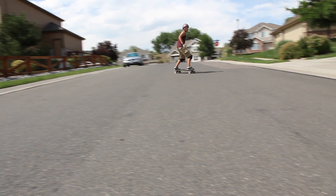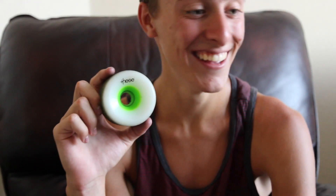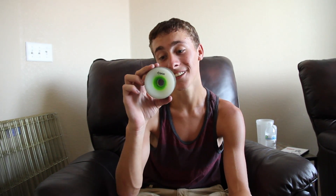I would actually recommend these wheels as a great off-roading wheel. They're really controllable in the grass. I've never ridden a wheel that was this good in the grass — maybe it's because they're green. They're a little bit faster than the red ones, maybe. Who knows, maybe the red ones are good for lava. I would give them a shot, they're fun.